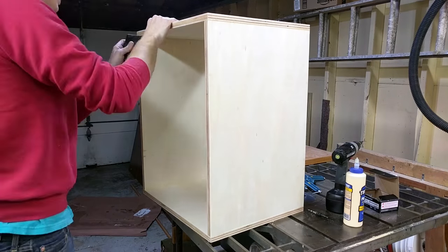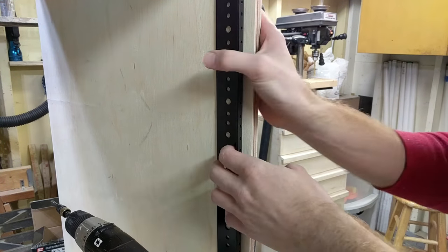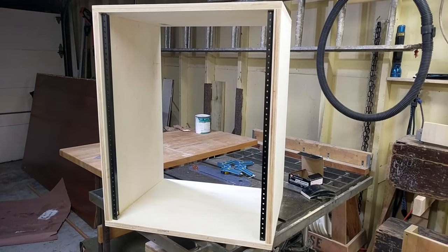I then gave the box a quick sanding, and then using a scrap of MDF I set the rails a half inch back from the front of the box and used some number-eight 5/8-inch screws to attach the rails.